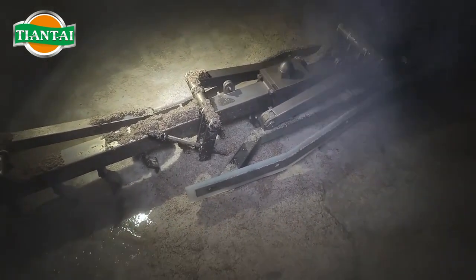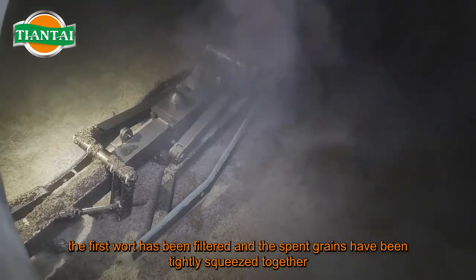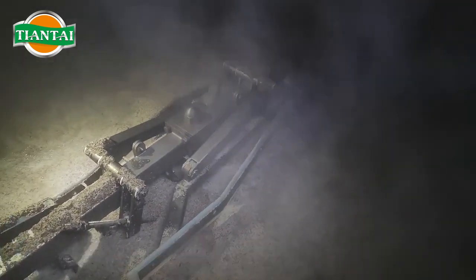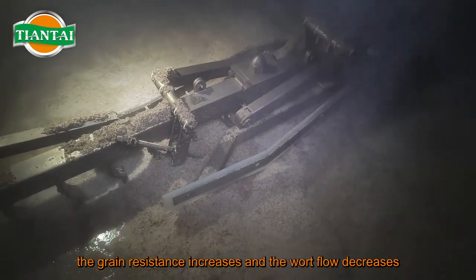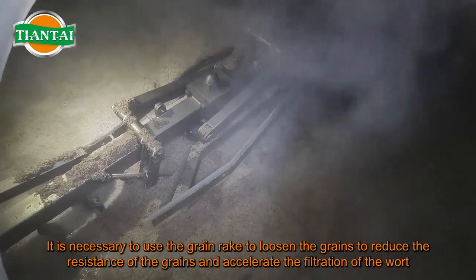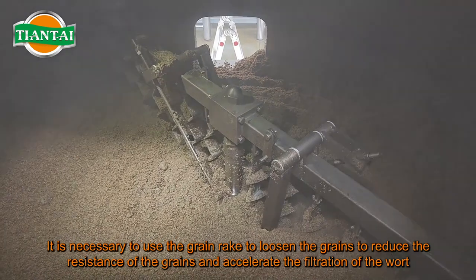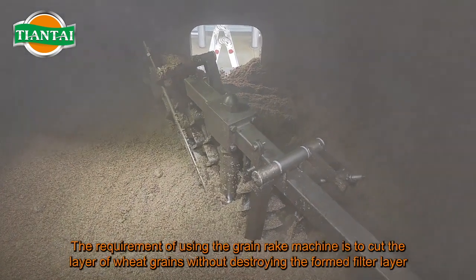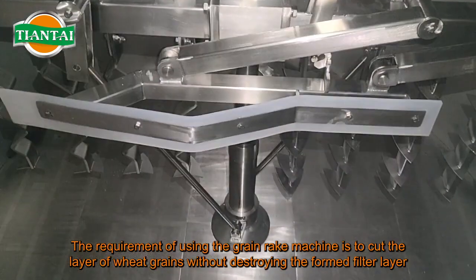In most cases, after the first wort has been filtered, the spent grains have been tightly squeezed together. At this time, grain resistance increases and wort flow decreases. It is necessary to use the grain rake to loosen the grains, reduce the resistance of the grains, and accelerate the filtration of the wort.